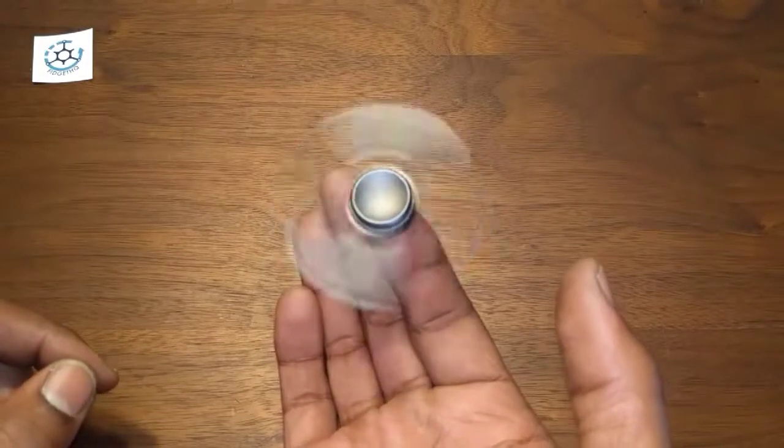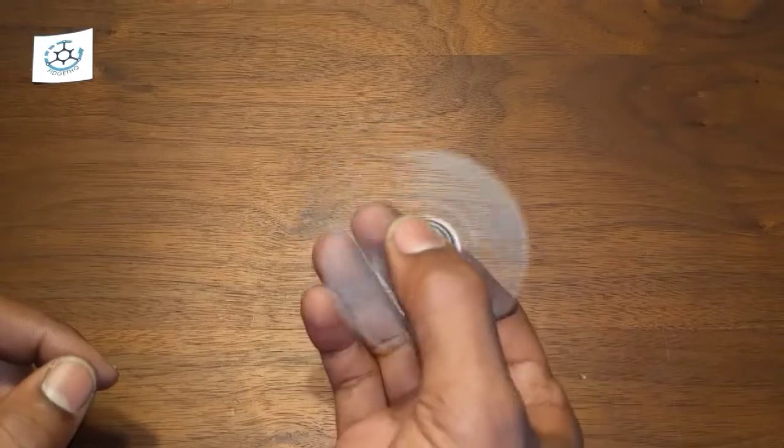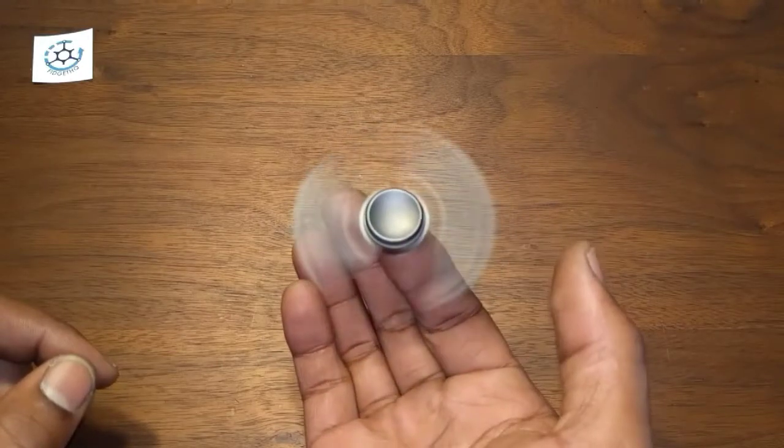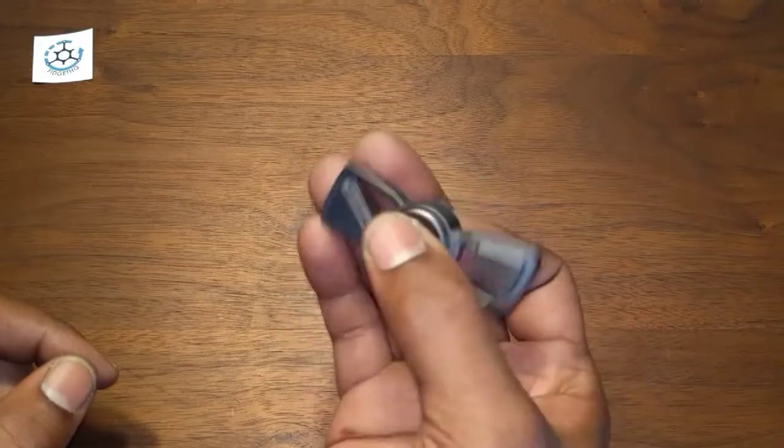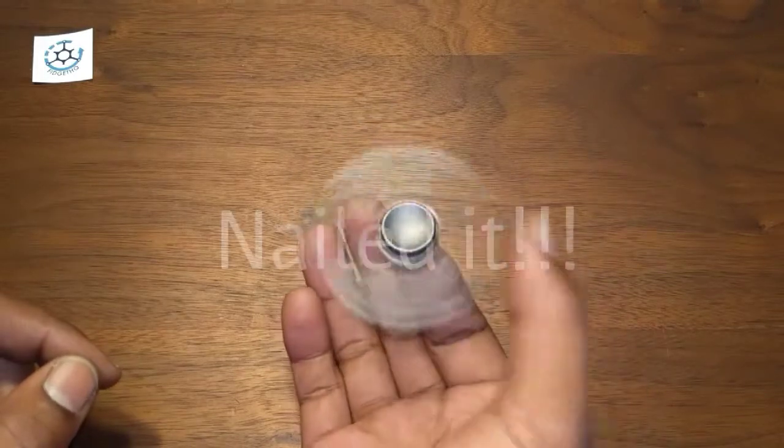This warp reminds me of — what is it called — the Sonar, I think, from Stealth Spinners. I'm not sure what it's called, I think it's called a Sonar.